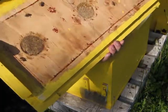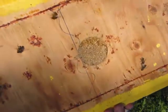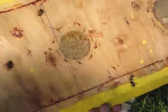Top cover. I'm going to check for the queen. Do you see the queen? I do not see the queen.